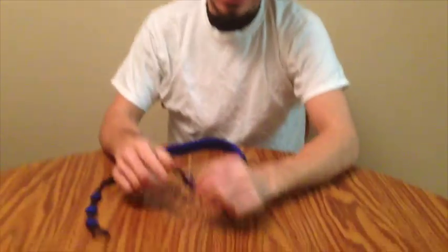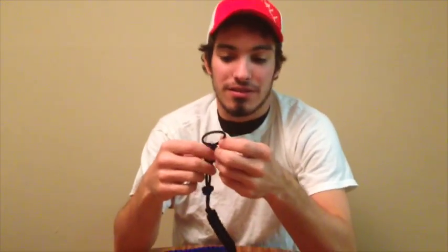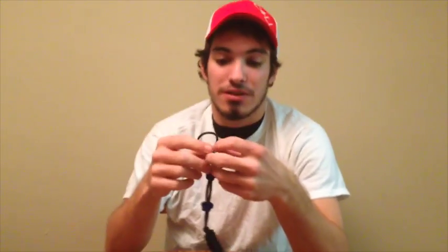First thing I got is a game carrier. You always gotta have one of these. They're wonderful too. Like this — you can put their feet in there, whatever you want. Their neck or feet or whatever. Then you can just carry this one hand. It's like the best thing ever.